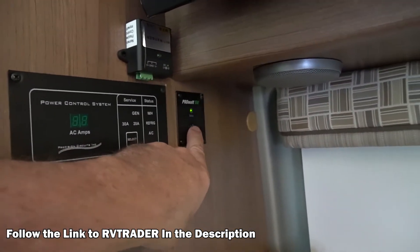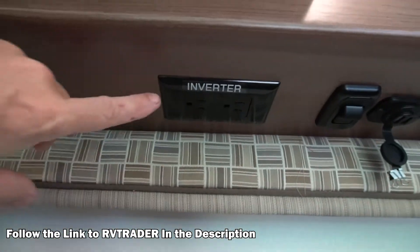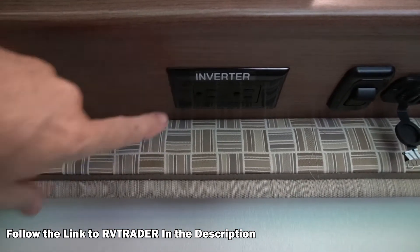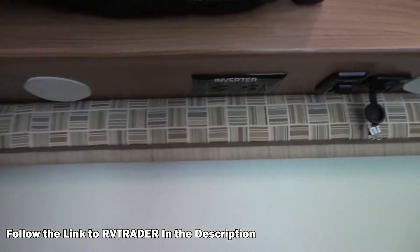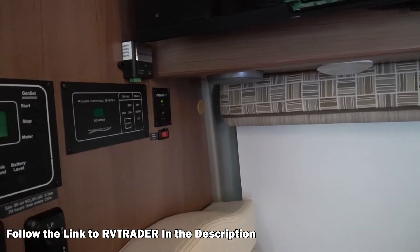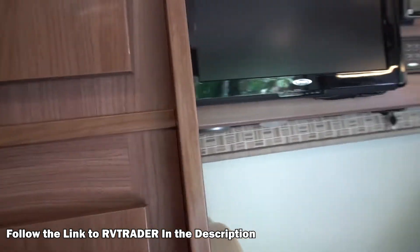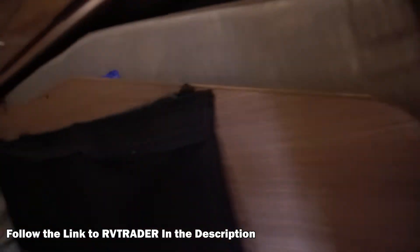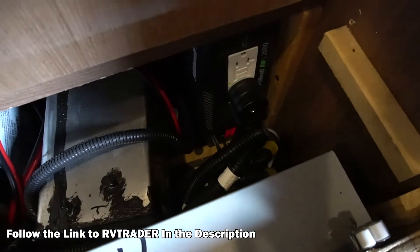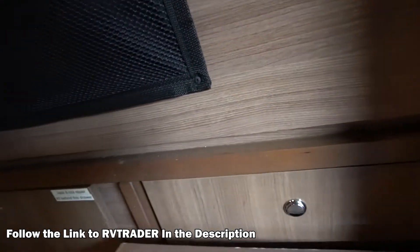I have an inverter installed here — this is the switch for the inverter, it's a remote switch. What that does is it switches on this plug right here, which I've switched from shore power to just the inverter, so that I could use my laptop and not have the generator on. I can use a coffee maker — it's a 2000 watt Xantrex sine wave inverter, so it has lots of power. These vans come with two big AGM batteries so you've got lots of energy storage.